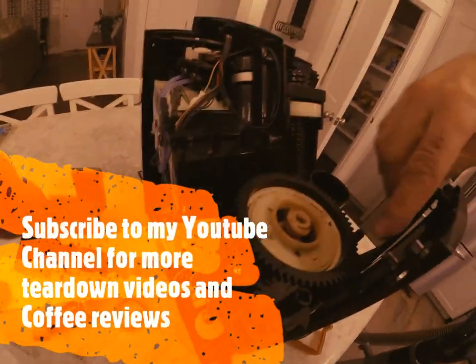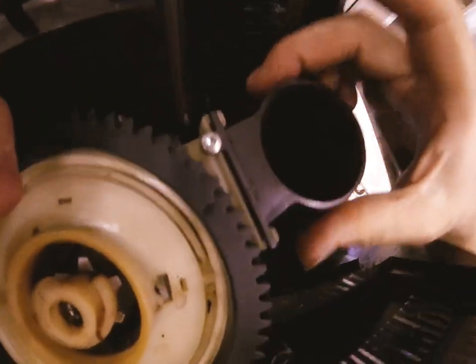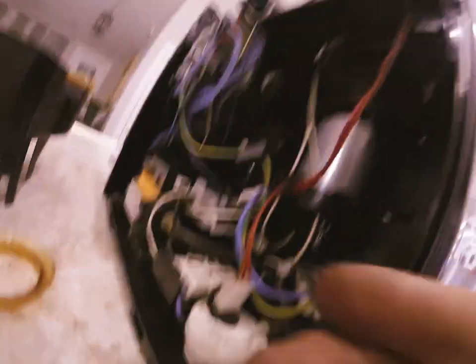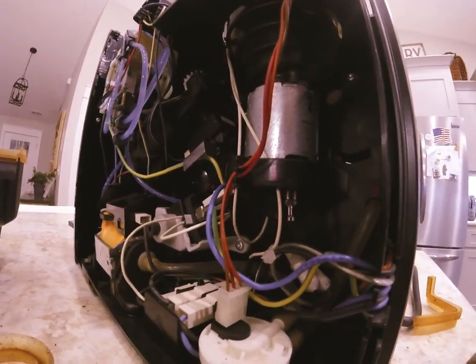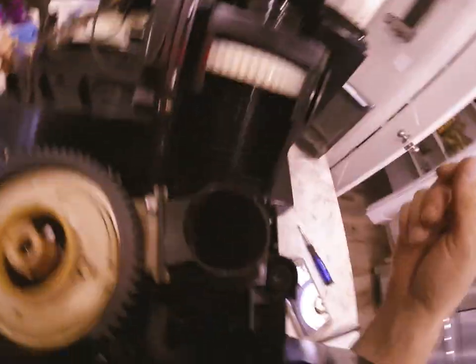If you should need to change the entire grinder, remove these three screws, this one screw, and remove the plastic attachment on the side of the grinder — the entire grinder assembly will slide up. You will need to unplug the motor — just unplug the little prongs. And obviously, before you touch anything electrical in this machine, make sure it's not plugged in. The motor can be changed individually or the entire grinder can be changed either way.